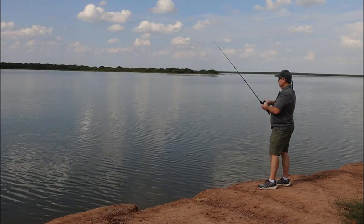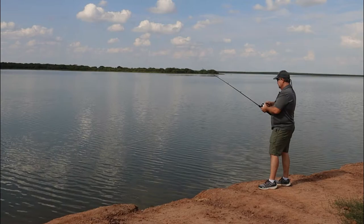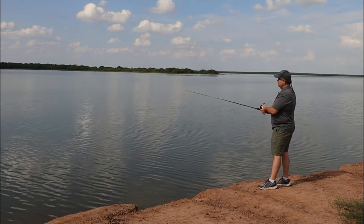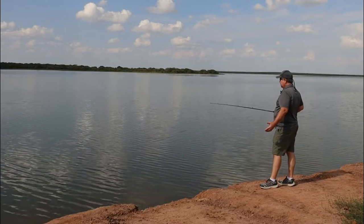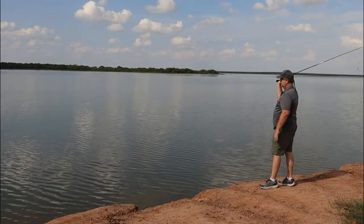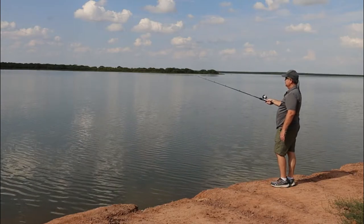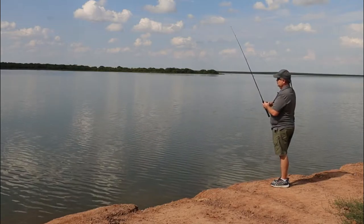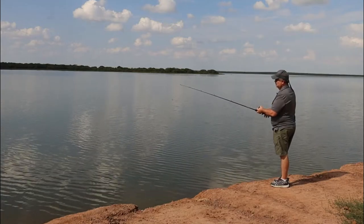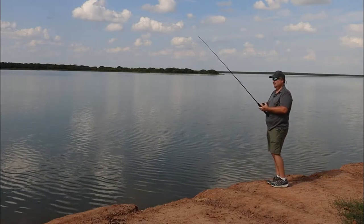Then you can reel it in. You don't have to throw it like you're swinging a baseball bat. Granted there's no wind today, but if you're casting into the wind, it's going to be a little more difficult and probably not going to go quite as far, but it'll still go far enough. Push the button, bring it back, and let it go. I'm holding it about right there — hold it about right there instead of down there. It depends on your wind and the weight of your lure or the weight you're using with your hook. Let's do this one more time, and then you give it a try.